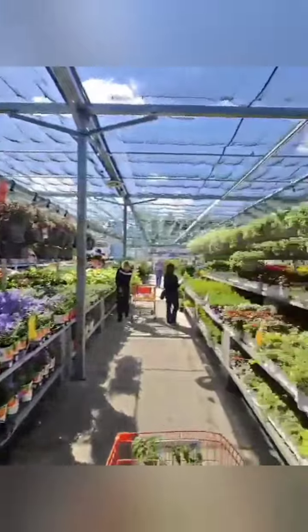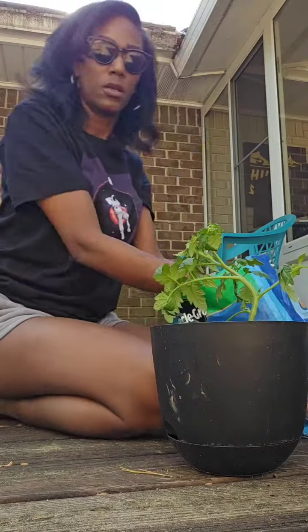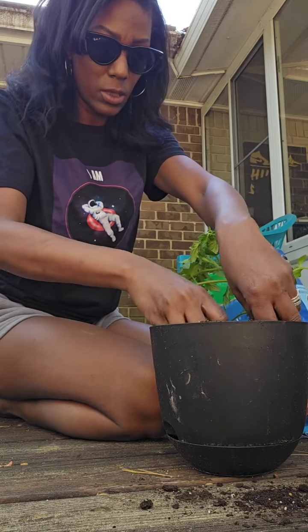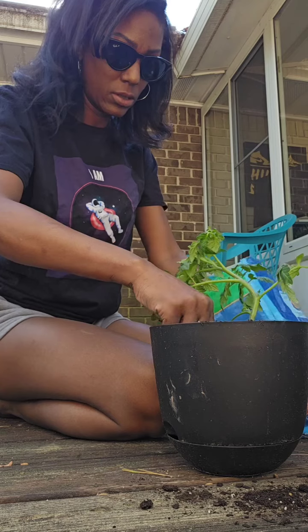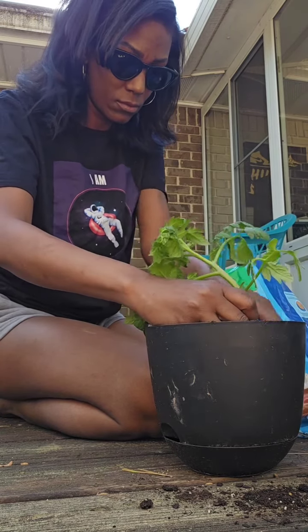I do have some that I've already planted directly into the ground in my backyard, but I also like to purchase certain things as container plants. I like my tomatoes, cabbage, I have some squash, onions, and some different herbs — cilantro, basil, parsley — that I'm going to be making container plants.